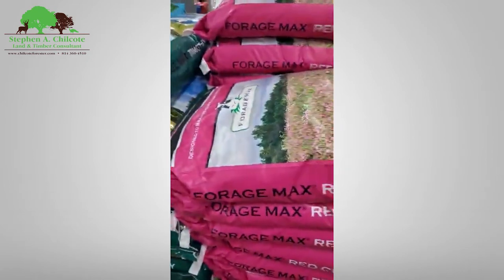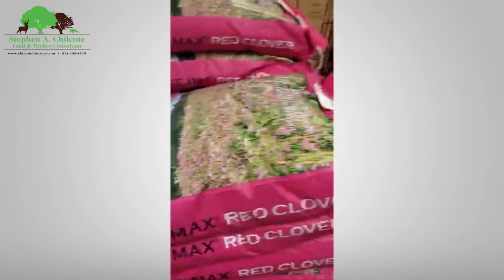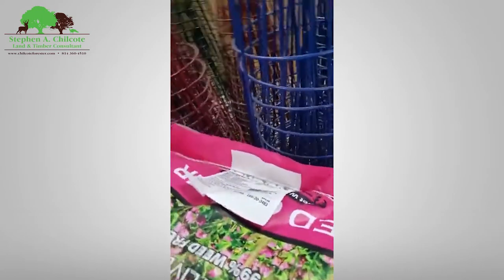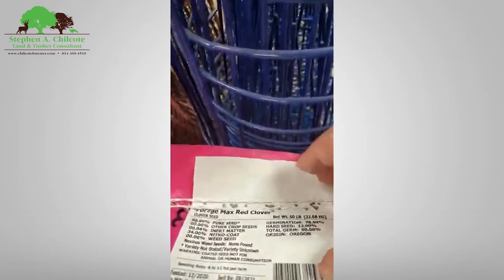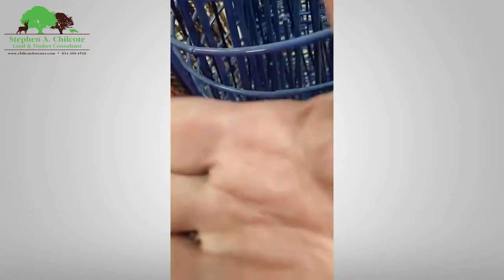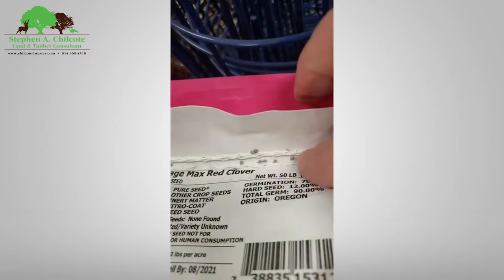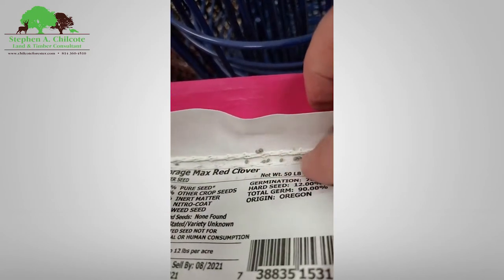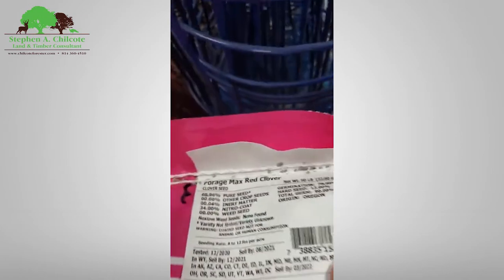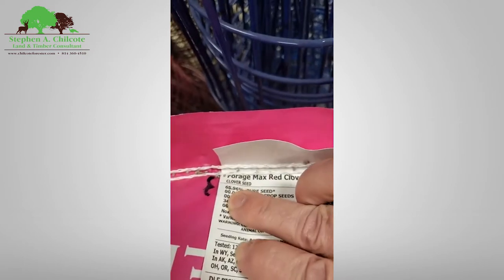This is just a little over a dollar a pound — a 50-pound sack of red clover. This is made for a farmer that wants to overseed his pasture. See what the seed looks like — it's got coating on it. Let's go over the label: it's Forage Max red clover.